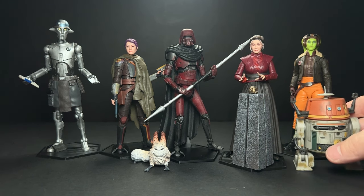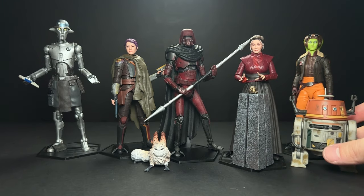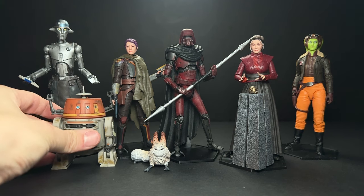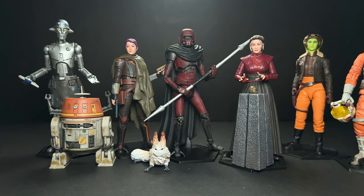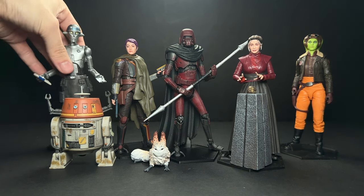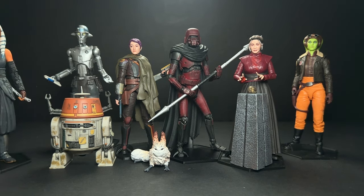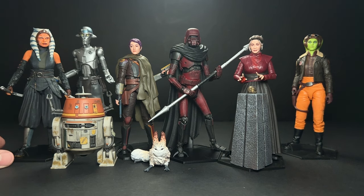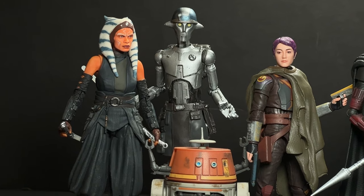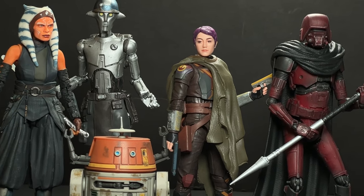Here's Hera — just as is. I did a gray wash on Chopper just to darken him up a little bit and make him look a little bit more weathered. Let's put him over here to balance out the orange. Carson Teva — I don't think I have room for him in frame, but that figure was painted by Frederick. He also painted this Ahsoka figure and absolutely nailed the likeness to Rosario Dawson.